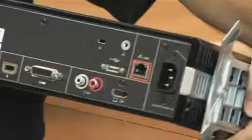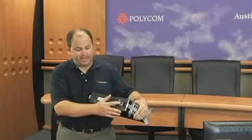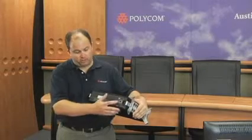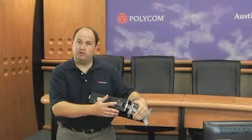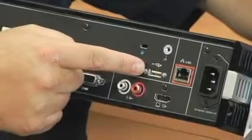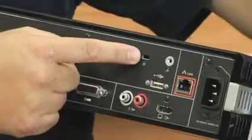First off, we have our power — we'll need to plug the unit in. We have a LAN connection where you'll be plugging in your internet or network connection. Right next to the LAN connection we have a USB port, which is for software upgrades and other maintenance type activities. We also have a Kensington lock port, where you're able to lock the codec down to another surface.